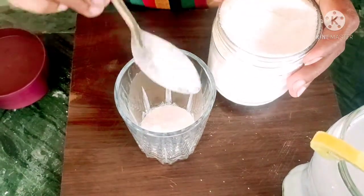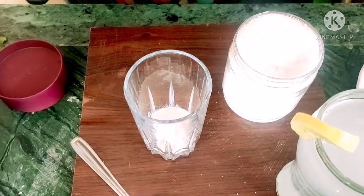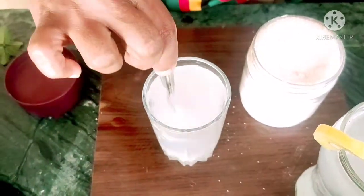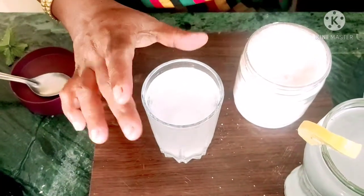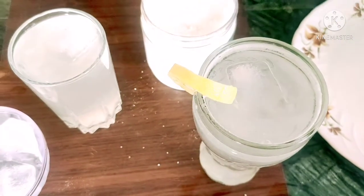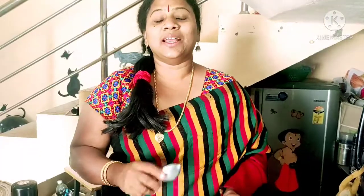Put 1 spoon in. We will need to make it a little bit more. We will add two ice cubes. We will add a lemon powder. We will add a mint leaf. We will add lemon powder. We will add a preservative and a lemon powder. We will add a soda.